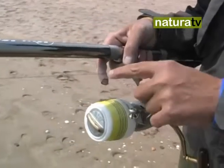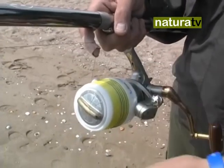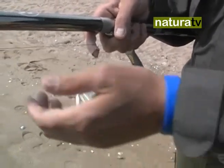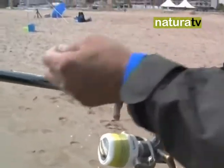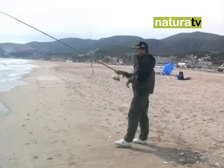For this, the procedure is always initially the same: we hold the line with our index finger, open the reel bail, and check by pulling the line that no loop has formed at the rod tip, as that would cause a break when casting. Since our goal is to cast as far as possible, we will always try to use the inertia of our body to gain speed in the cast, and therefore distance.